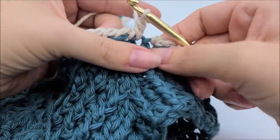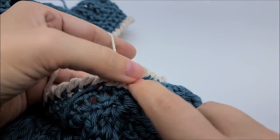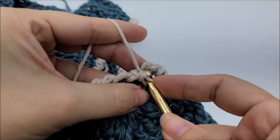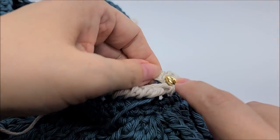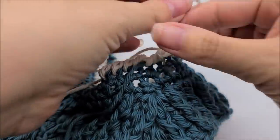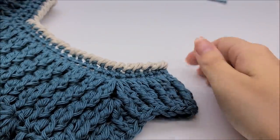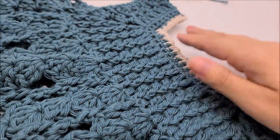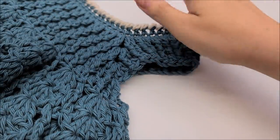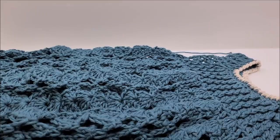Continue the reverse single crochet all the way around until you get back to your starting point. Slip stitch into your first single crochet — you should have about 64 stitches. Hide any remaining yarn tails. The sleeves are left as-is, though you can single crochet around them if you want.